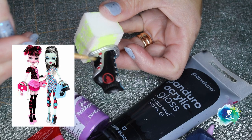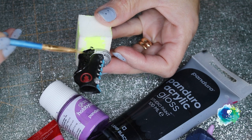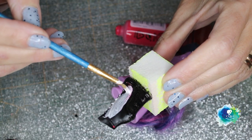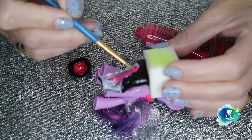For the shoes, I'm gonna use these boots from Frankie. I have to give them a layer of white gesso, otherwise the pink doesn't pop out — it gets really dark. And I'll also give them the three colors: pink, purple, and black.